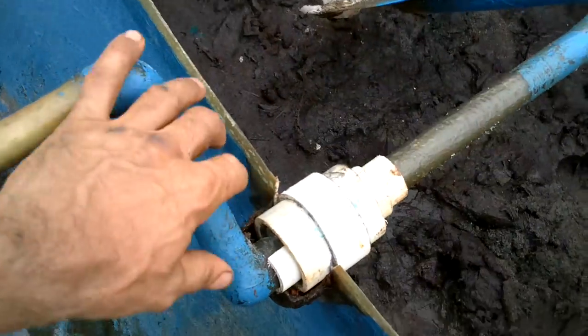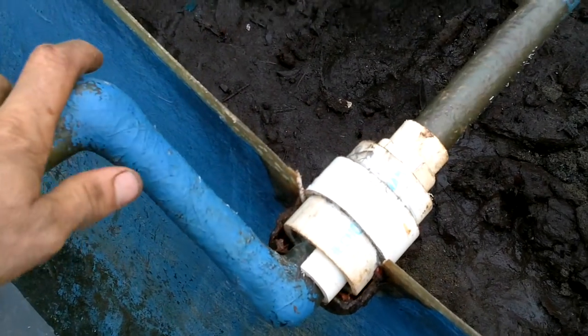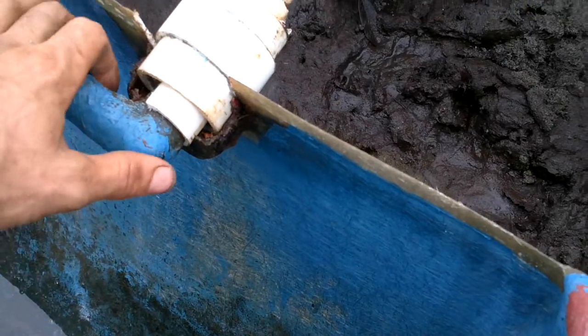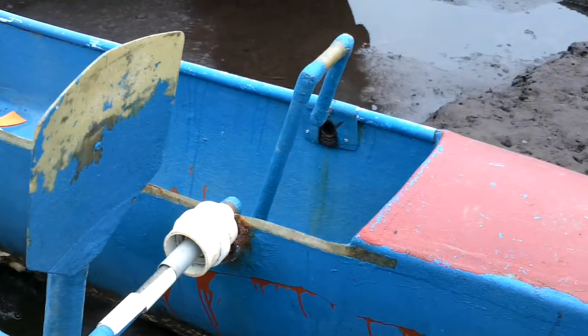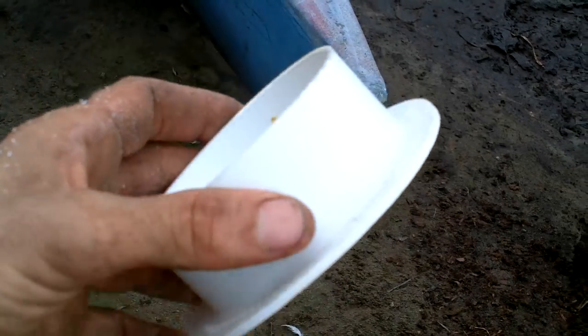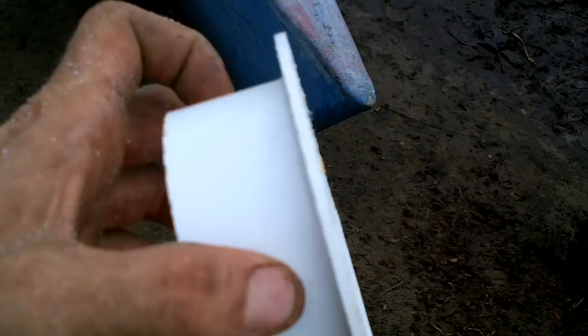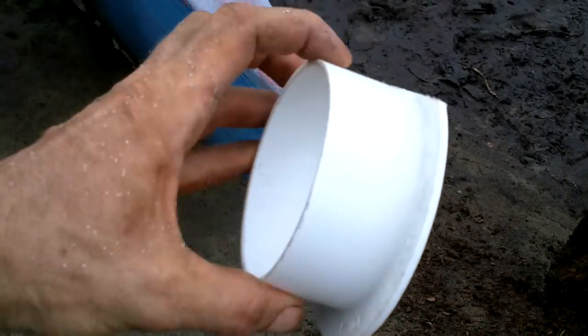This side looks like it might actually fit in there. Just have to trim around there a little bit, because of this. The other side I'm going to have to do a bit more fitting. I happen to have a 3-inch to 4-inch adapter so I cut off the 4-inch side. I think that'll work.